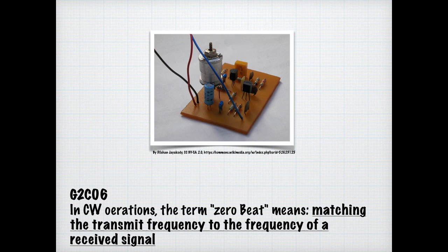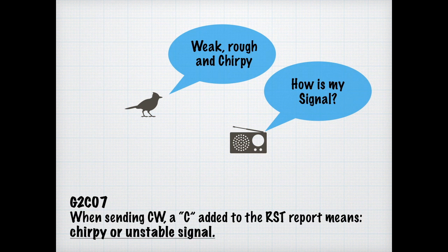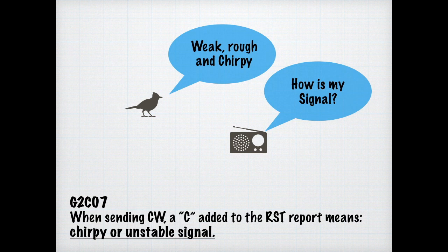Depending upon band conditions, a signal could be crystal clear or at times kind of chirpy. When sending CW, if somebody adds a C to the RST report, it means your signal was unstable or chirpy. Morse code is a lot of repetitive operation, so prosigns — procedural codes — were created. For the exam, know that the AR prosign is sent to indicate the end of a formal message in Morse code.